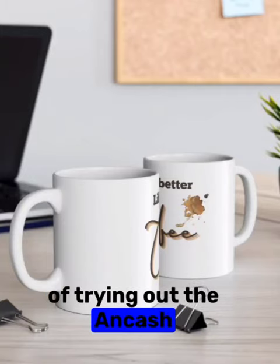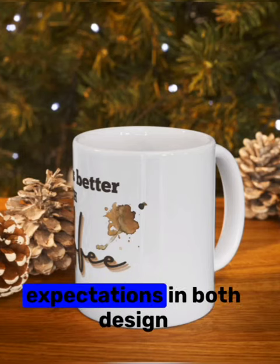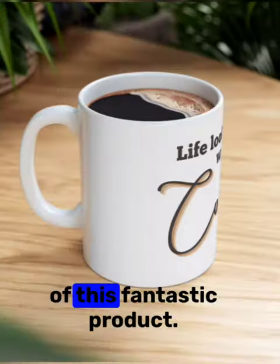I recently had the pleasure of trying out the Ancash printed coffee mug and I must say it exceeded my expectations in both design and quality. Here's my detailed review of this fantastic product.